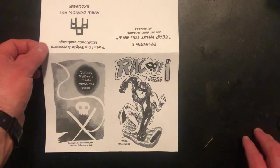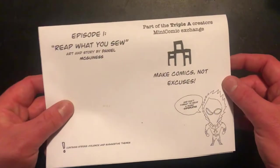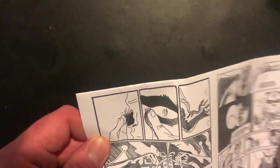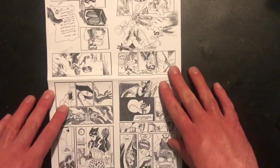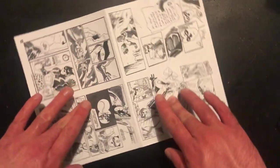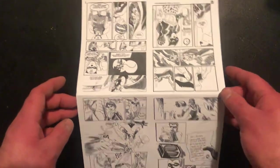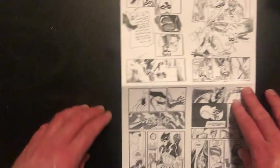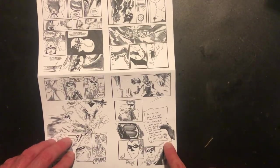The basic idea behind constructing the Ashcan is you want at least four pages on one sheet. The basic formula: you want an even-numbered amount of pages, then take that amount and divide it by four. In this example I wanted 12 pages, so I only needed to print three documents. On screen right now you can see the principle I use to format the pages. I basically start from the right, then rotate left, adding page numbers until I get to the middle, then reverse the order.